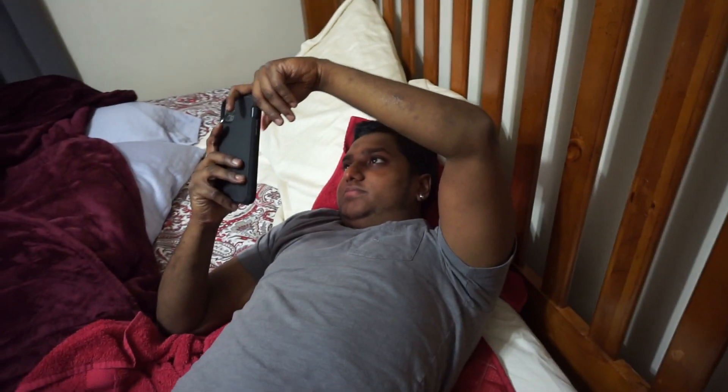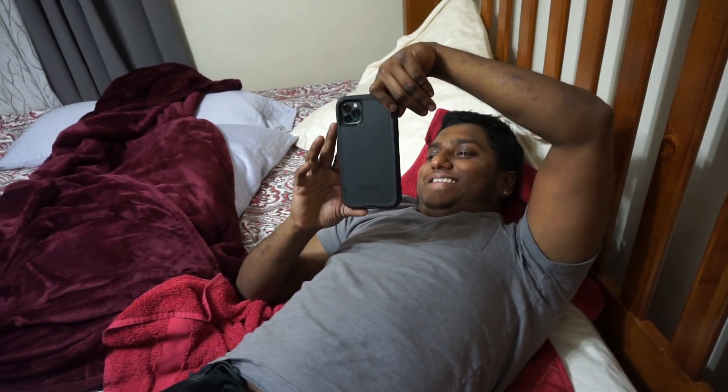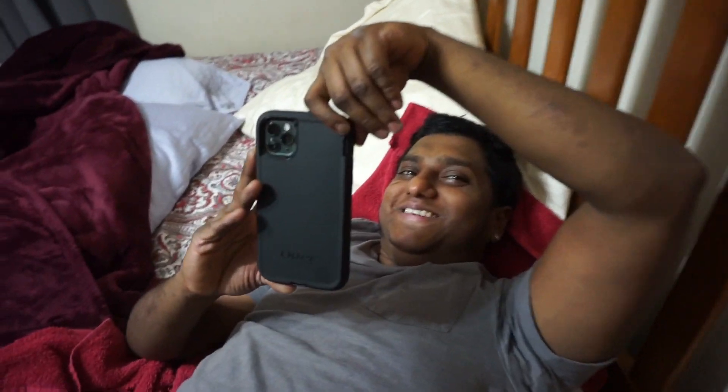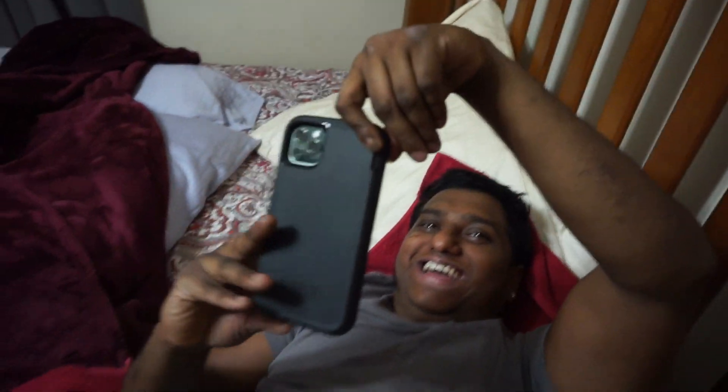Hey, come on man. Can we cuddle now bro? Hey, Sophie, you gotta hang up, we gotta cuddle. Don't touch me with that thing on your lip. I'm gonna get real close - those don't look that bad bro. They do not look that bad, it was worse than that. It looked like somebody farted on my lip and I had like a big bump.